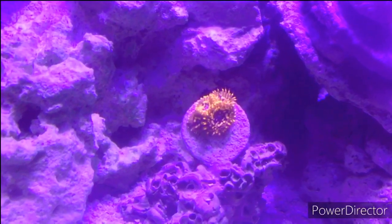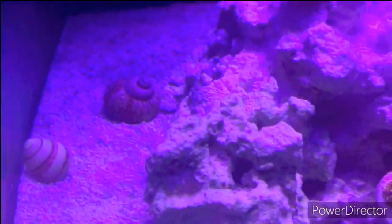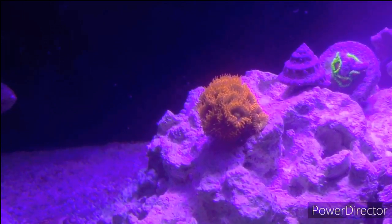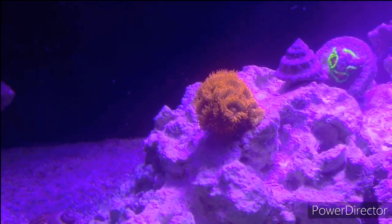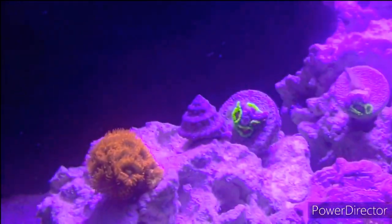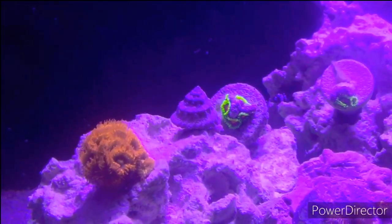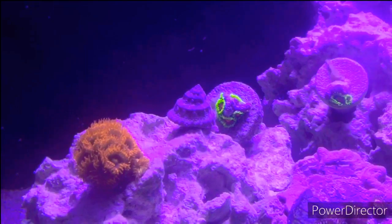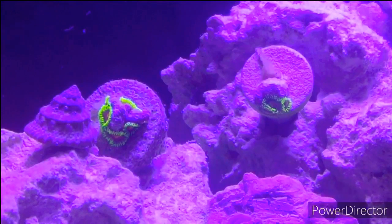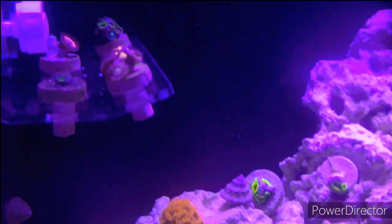Up here — I bought that green coral and this red one at the same time. The red one has started encrusting onto the base rock and it's been doing really well. I like that one a lot. Then I just got a rasta zoanthid up here, and this other yellow one that I'm not sure what it is. If you guys know what this red and orange one is called, let me know.